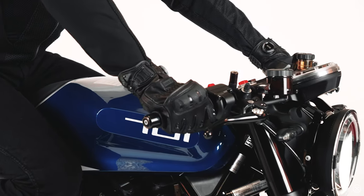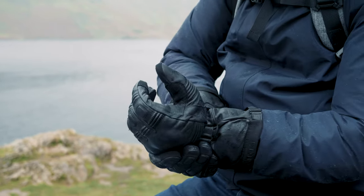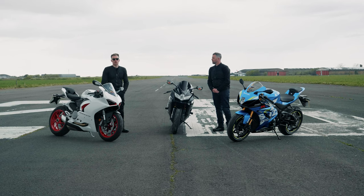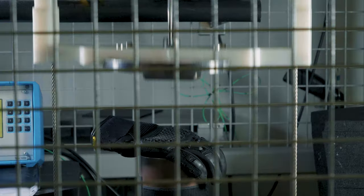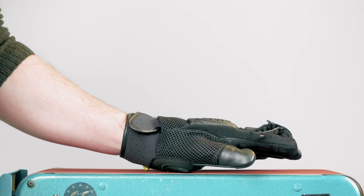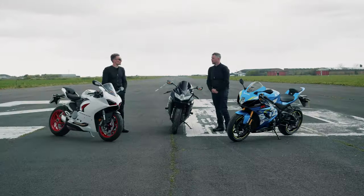When it gets cold and wet I'm generally wearing the Coverts. It's also worth mentioning that the Orsa Leather is CE-approved, which is a big thing — not all gloves are CE-approved and it takes quite a bit of testing to achieve that. Knox achieves CE approval across pretty much all their gloves.